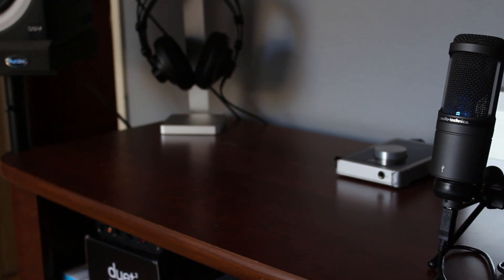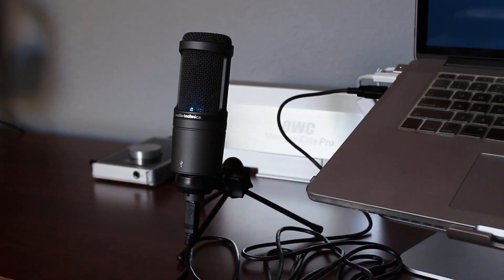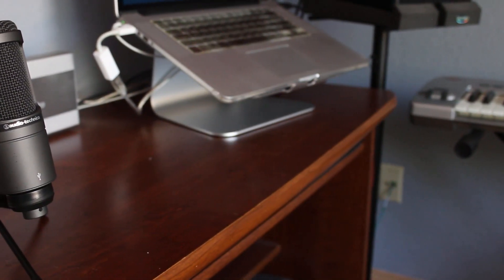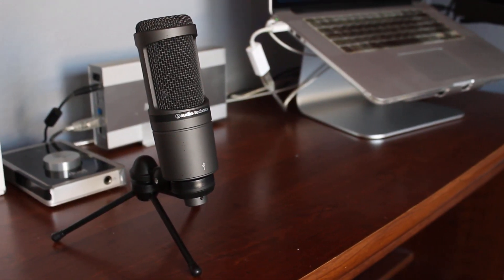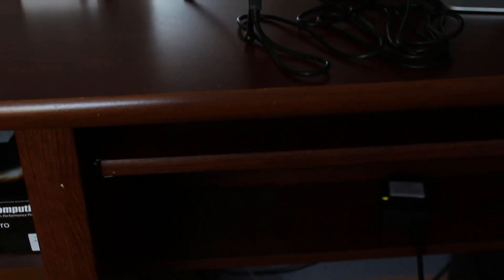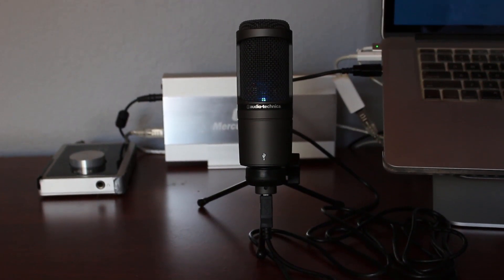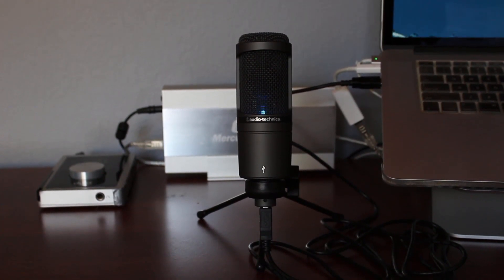You have to remember that the AT2020 is originally designed as a studio microphone. Despite being an entry-level one, it still had to be able to record singing and instruments like acoustic guitar. Considering its studio background, it's no surprise that the AT2020 easily excels for gaming commentary, podcasts, and voiceovers. What does surprise me, however, is the AT2020's ability to record music as well. So if you're looking to start singing, rapping, or even recording acoustic guitar, I definitely think the AT2020 is a solid choice for beginners. If you'd like to hear some dry and mastered examples of the AT2020, check the blog article in the description below.